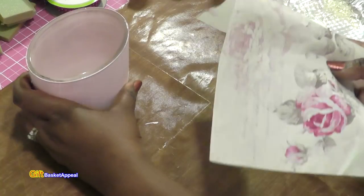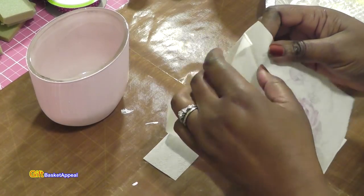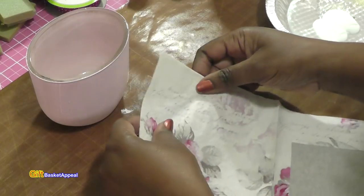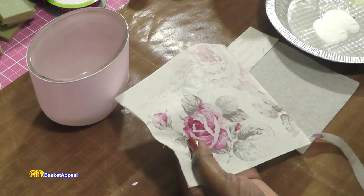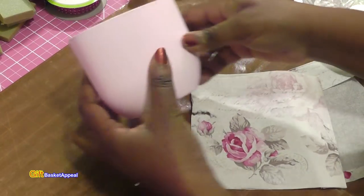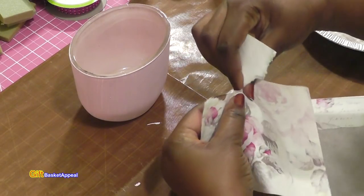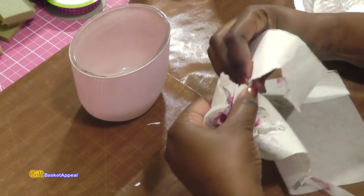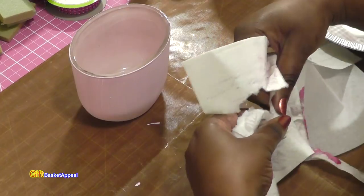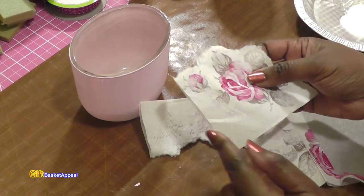Now I'm going to take the part of the napkin I want to use and rip it away from itself. Since it's a two-ply napkin, before I take the backing off I like to rip it first. I definitely want this part with the main flower as my centerpiece. When I'm doing decoupage I don't want any definite lines, so I'm not cutting it with scissors — I like that whole ripped-away look.